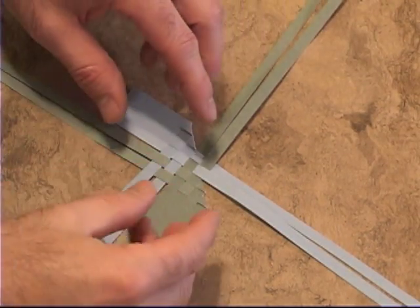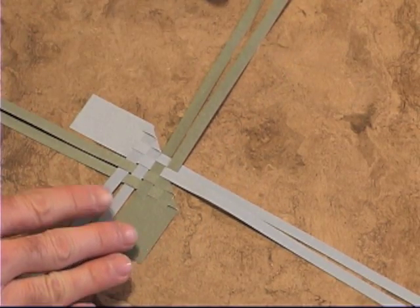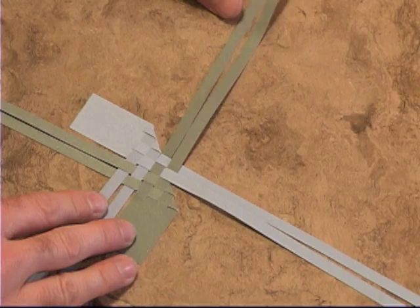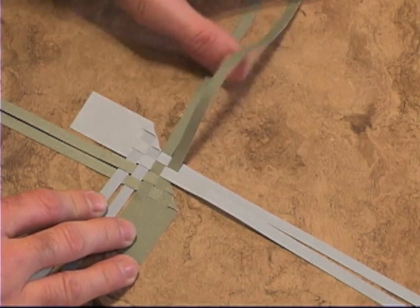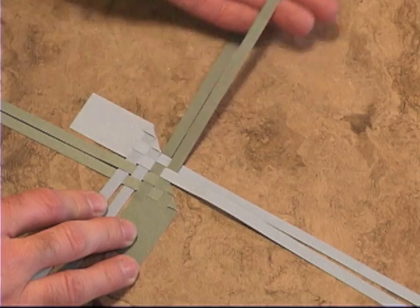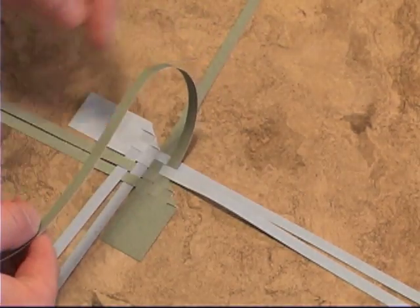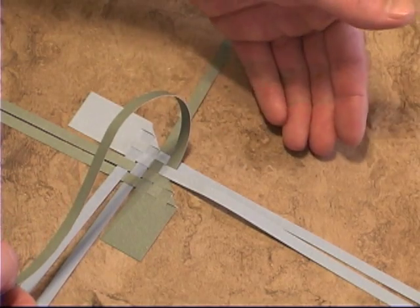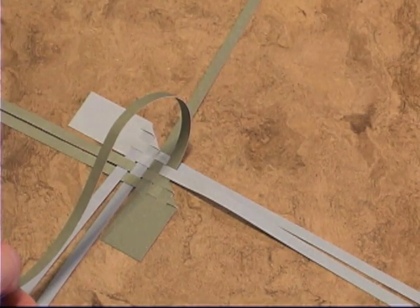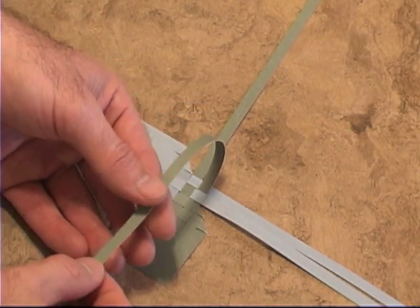This is going to be a little bit tricky because you're going to have to hold the structure together as you're weaving it. We're going to take one of these strips from the inside. Right now we're working on the head because that's in front of the wings — the tail is behind. It doesn't matter which one you work on first because it's going to be the exact same pattern.